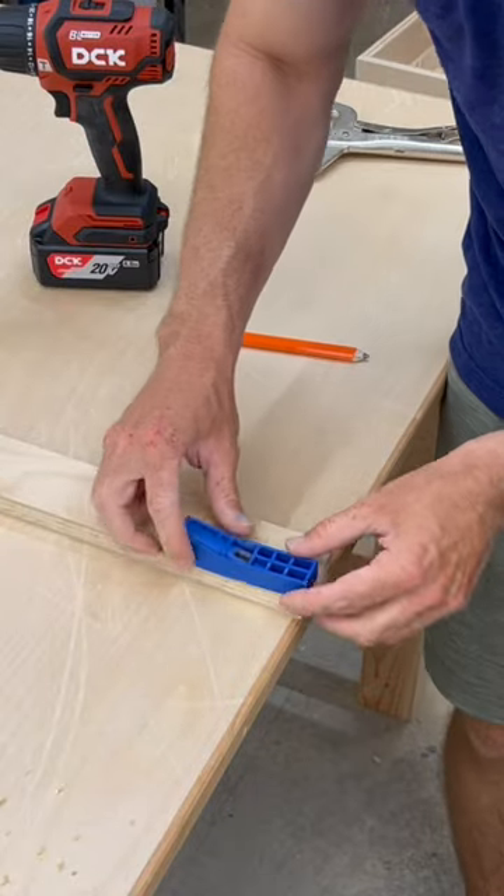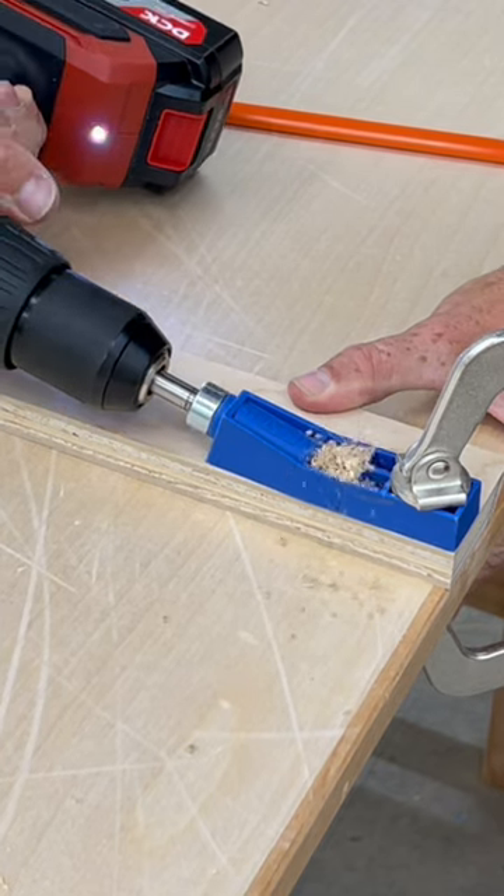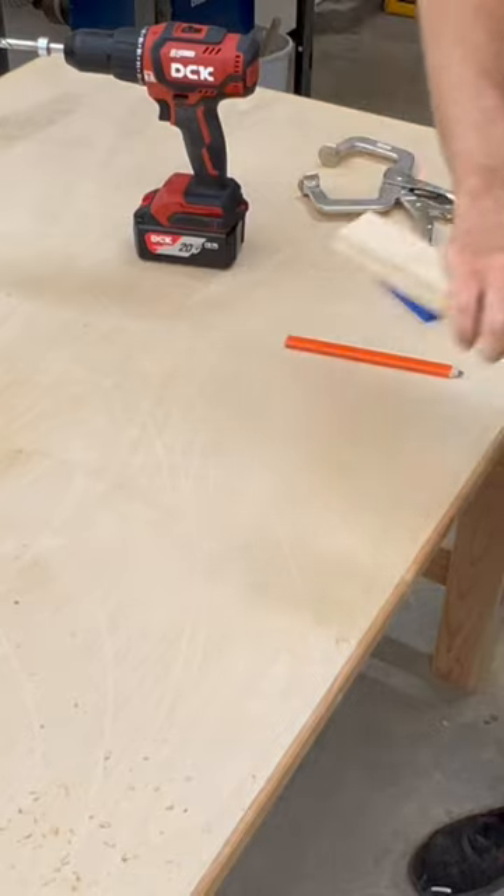I'm using a French cleat for the first time to hang this cabinet on the wall, so let's see how it goes. Drilling all the pocket holes, I used this DCK 20 volt hammer drill, which worked perfect for the job.